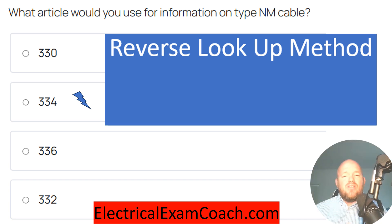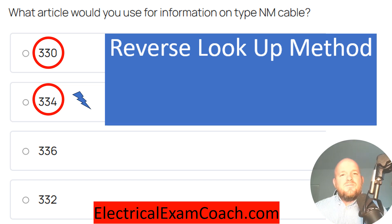Basically, they gave me the four articles, and all you had to do was go through them one at a time until you found your answer. Because remember, your answer is on the screen. So you start with the first article — head to 330. Is it about NM cable? No. Use the next answer, 334. And what you would do is cycle through the four possible choices, looking them up in reverse, in order to see if that is the correct answer.